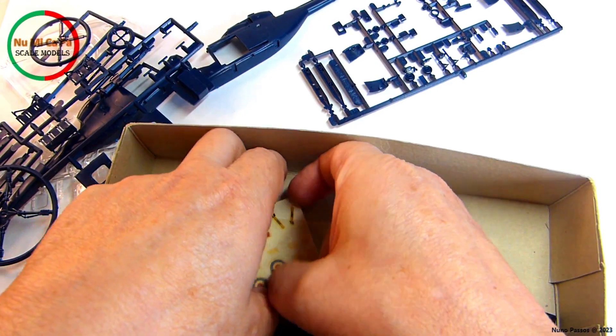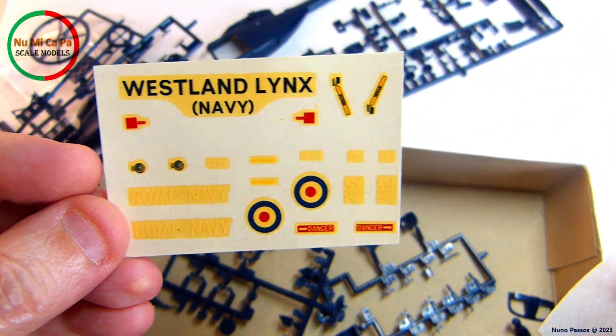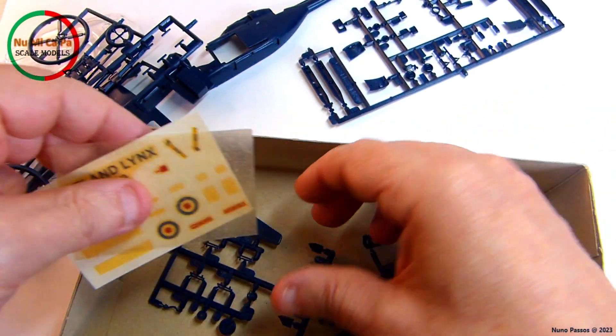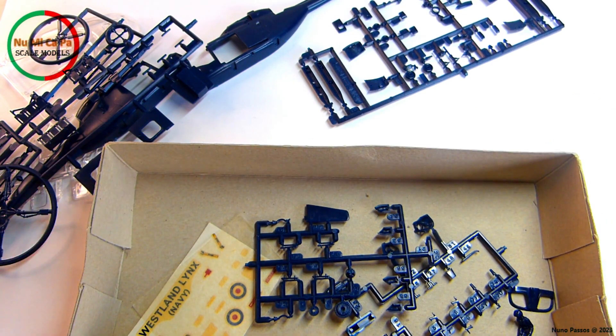The provided decals are for the Westland Lynx HAS Mk.2 operated by 700L SQN Royal Navy, based at RNAS Yeovilton. They are old and yellowed — I hope they are in usable condition.